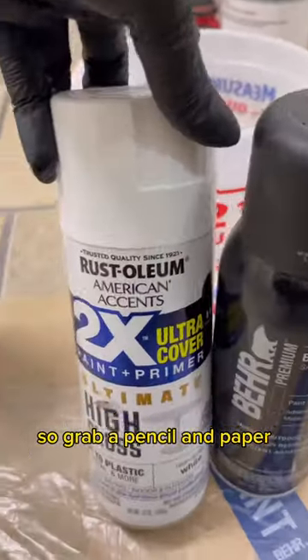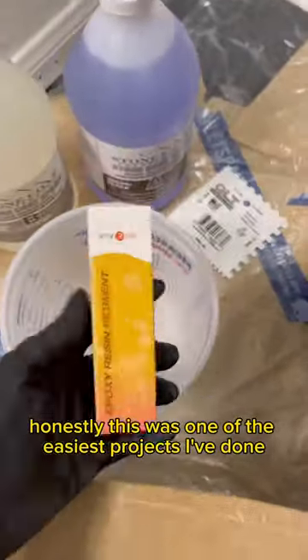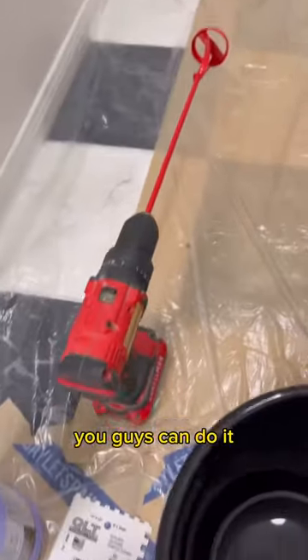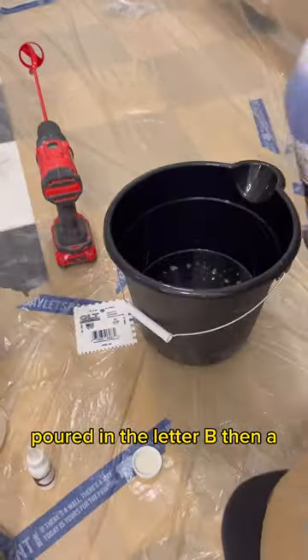Grab a pencil and paper — these are all the items that you're going to need. Honestly, this was one of the easiest projects I've done. It was a little scary, but if I can do it, you guys can do it. I added three coats of pure white on the countertops.